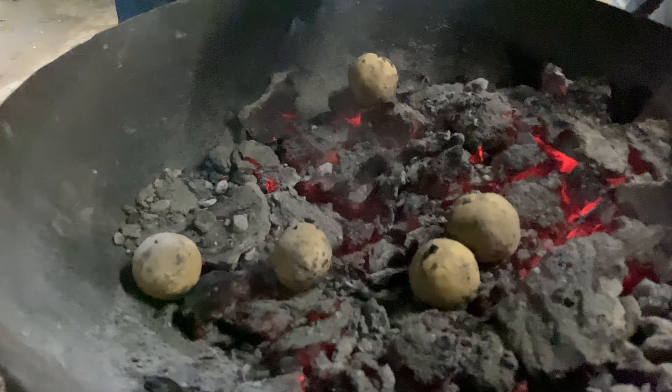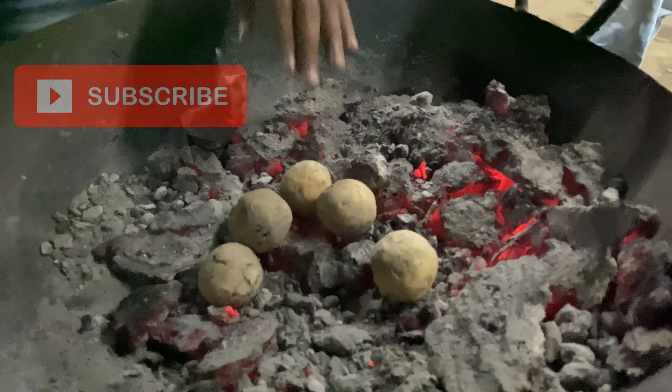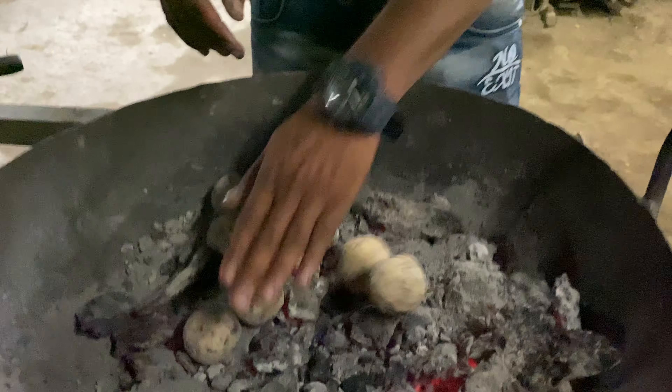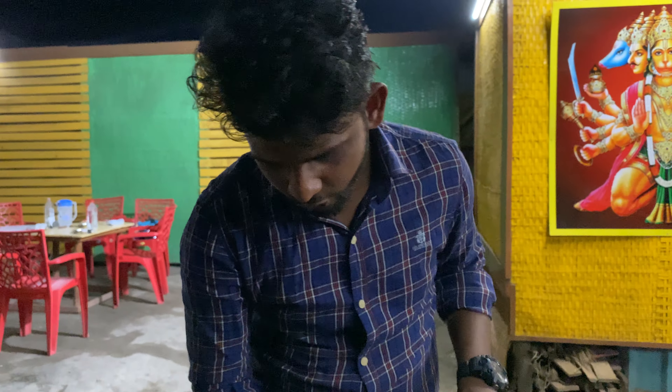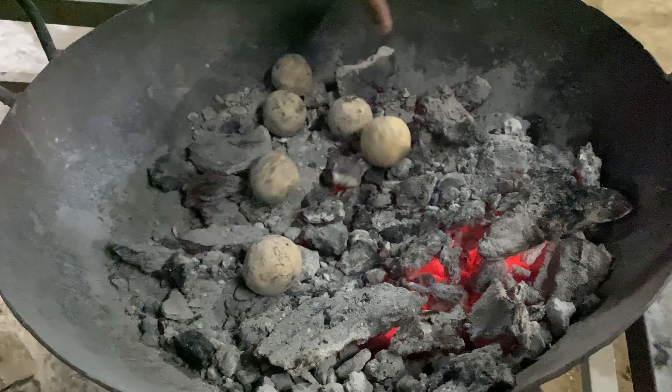We will also add the Litti Chokha. How much time will it be done? Yes, it will be done — it will be very warm. It will be fun. We will have to wait for 5 to 7 minutes.